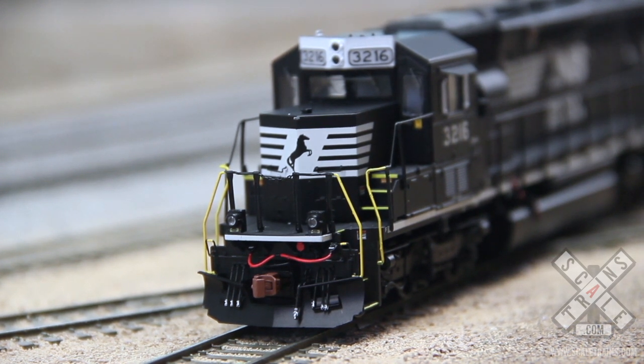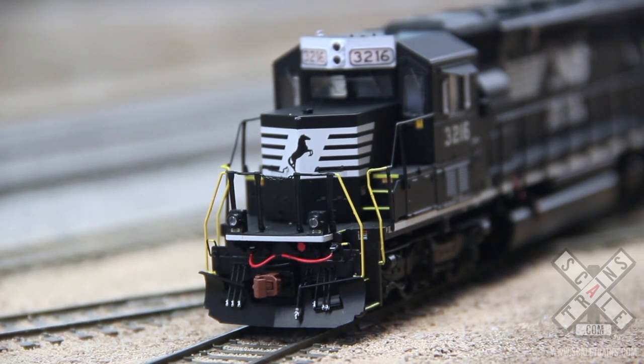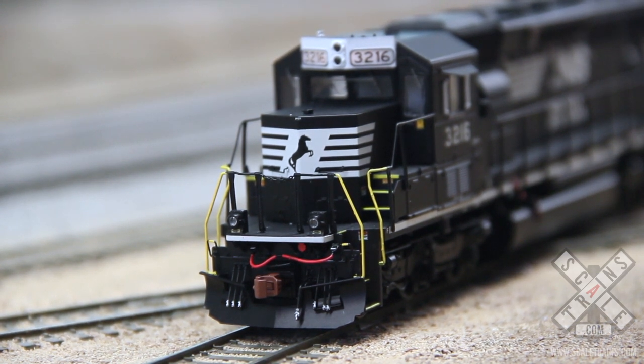Here we go, let's listen to the startup. [Locomotive startup sound plays, engine settles] ...to an idle, and you hear the air compressor kicks in.